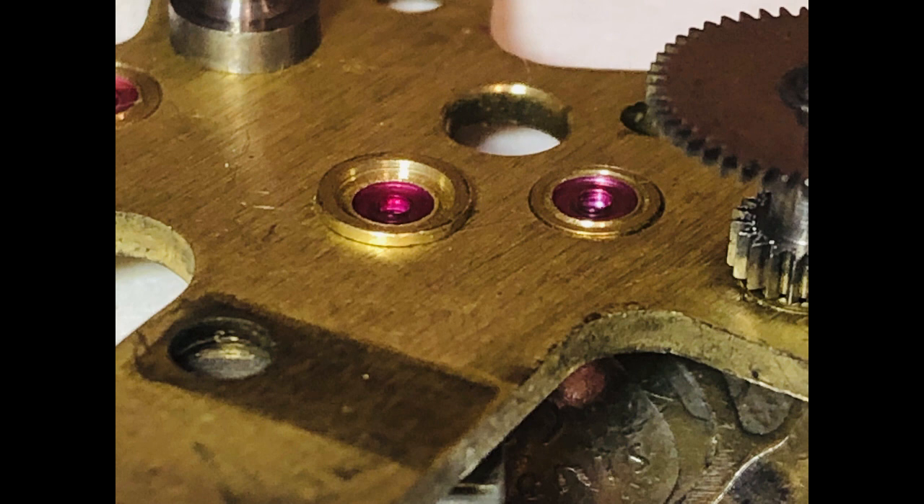This is a much better image. As you can see, they are quite small — a little bit larger than a sixteenth of an inch.